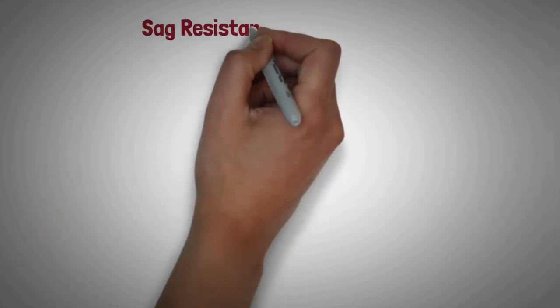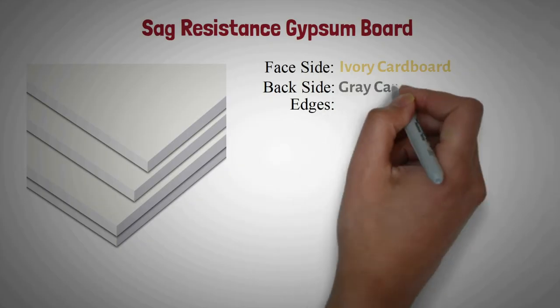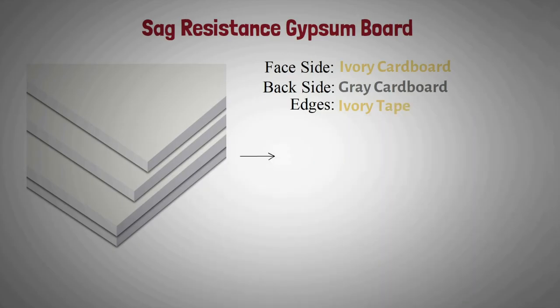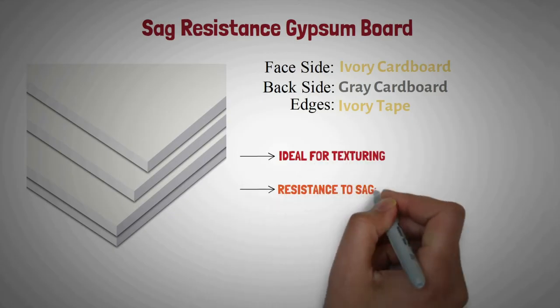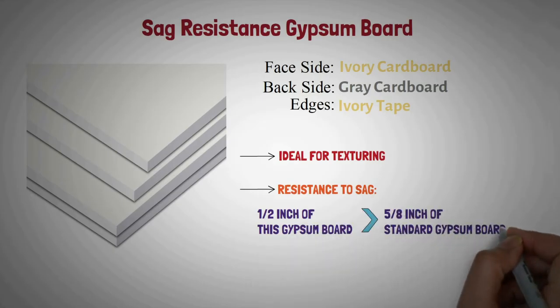Sag resistance gypsum board: It is covered with ivory cardboard on its facing side, gray cardboard on the back side, and ivory color tape on the edges. It is ideal for texturing. It is only one half inch thick but offers improved resistance to sag when compared to standard five-eighths inch gypsum board.